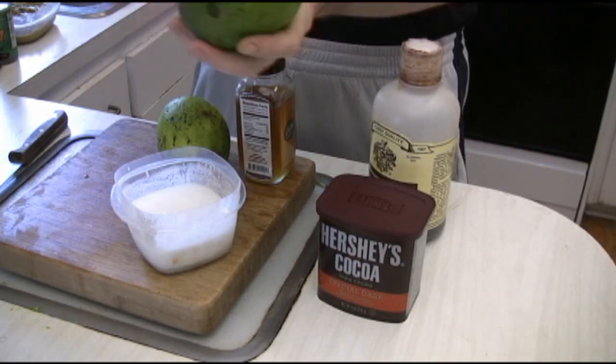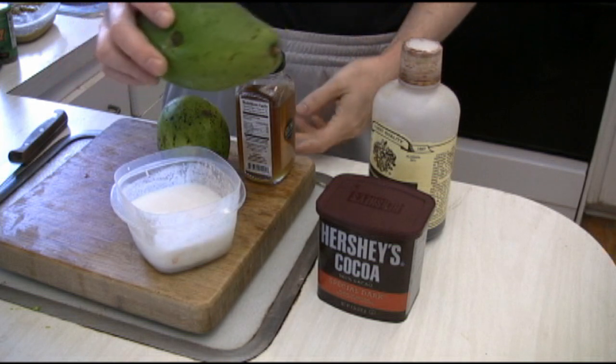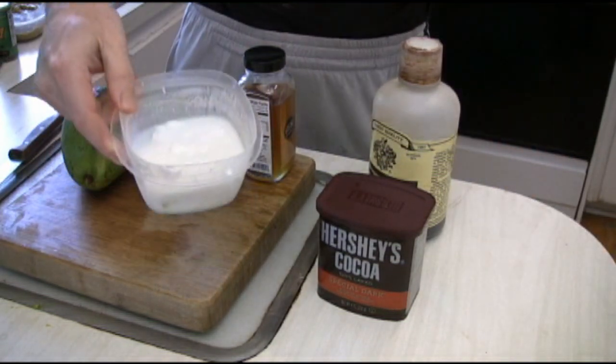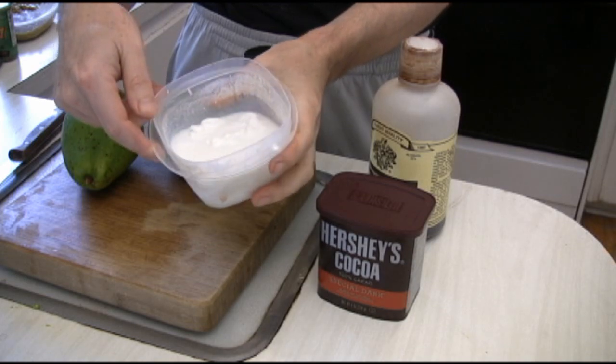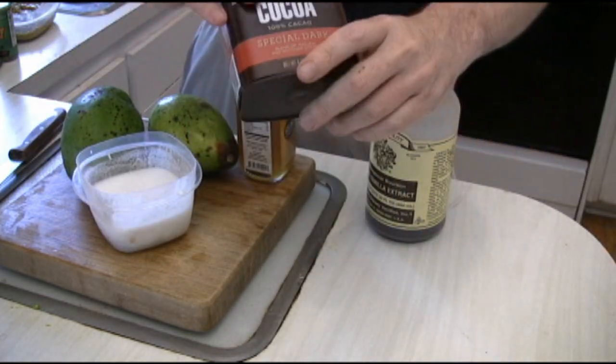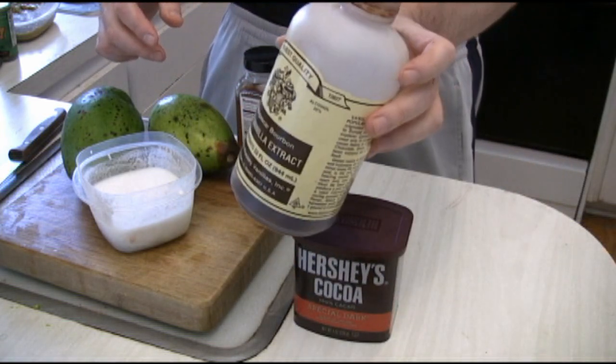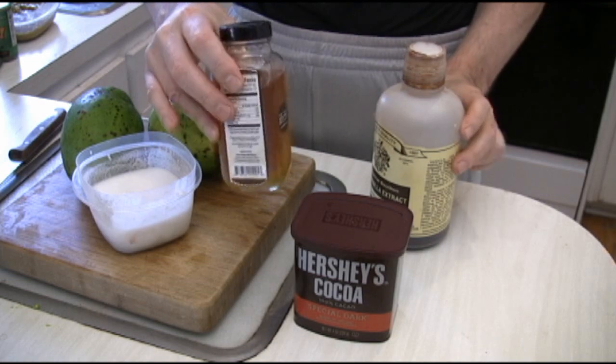The ingredients in this case are two avocados. This is actually coconut cream — if you look really carefully, you can actually see the cream down there. We're going to have some cocoa powder, a little bit of vanilla, and we're also going to use honey for sweetener.